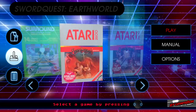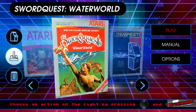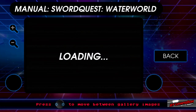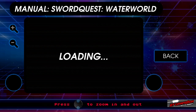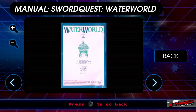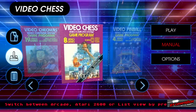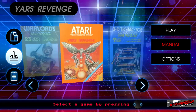Sword Quest Earth World, Fire World, and Water World are kind of cool to have on here. And you do get these manuals — you get to read the manual for Water World while it loads. You get the comic books for all of them. Those are an interesting touch. Let's play some Yars' Revenge.